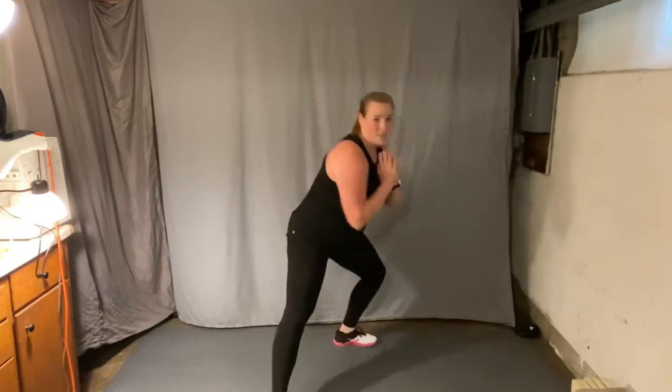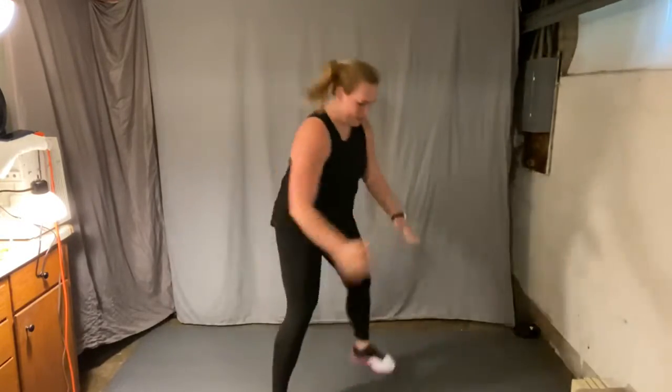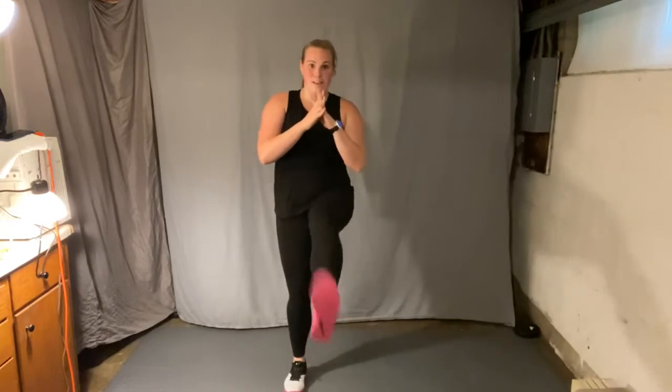Diagonal lunge to this side, then center, other side. Again. Two more like that, right foot down first. Again. Four knees, right knee first. Four front kicks. Knee, kick front, knee, kick front, knee, back to the kick.